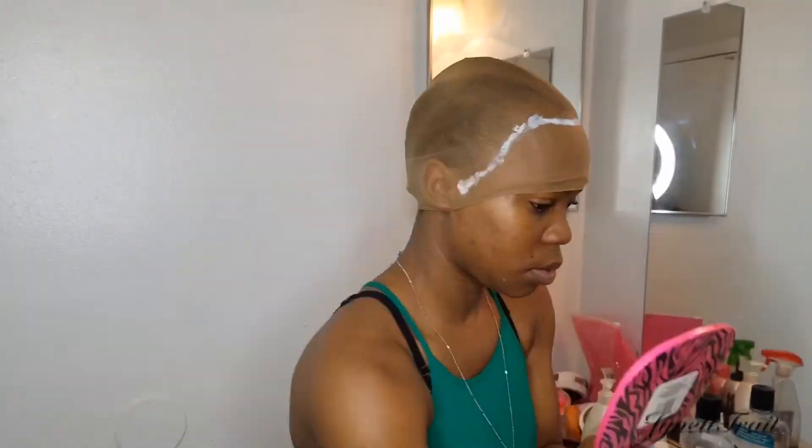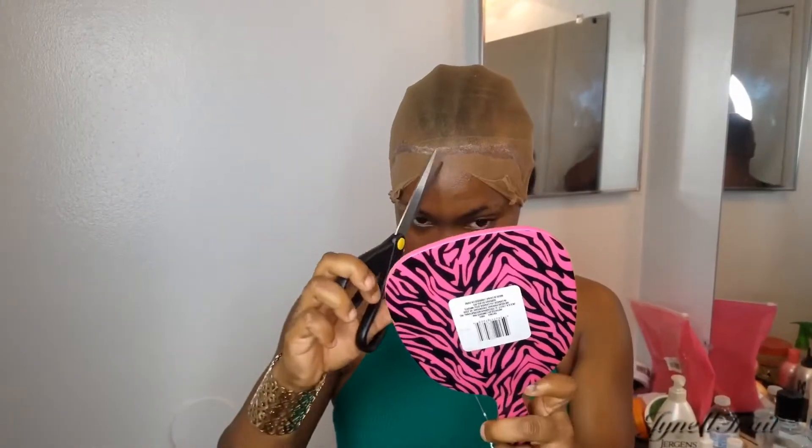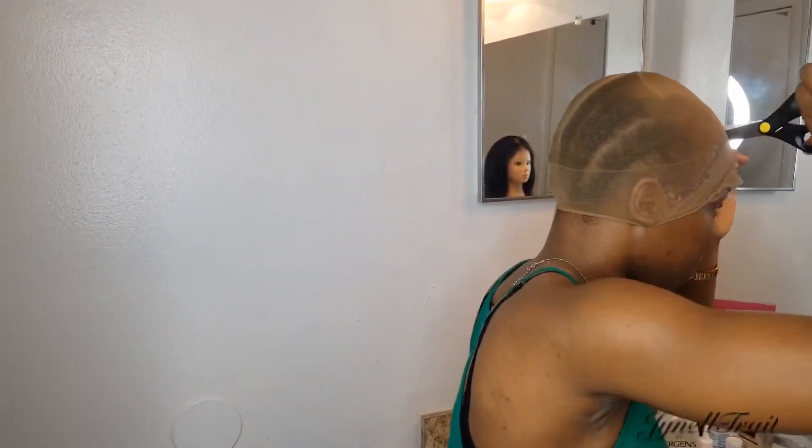Then I'm gonna use the application brush to spread the glue out evenly, then I'm gonna use the blow dryer to dry the glue up. You want to blow dry the glue on the cap until it's clear, then you're gonna cut the excess cap off.